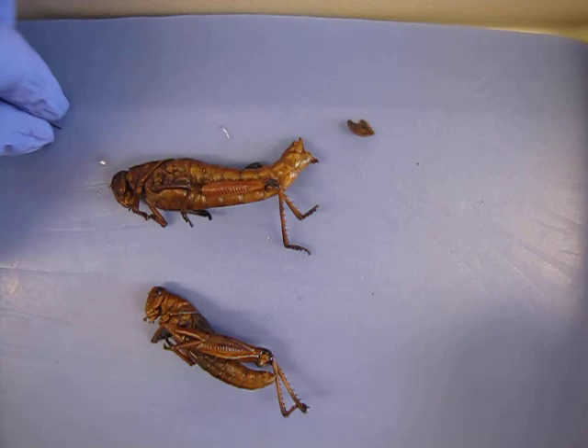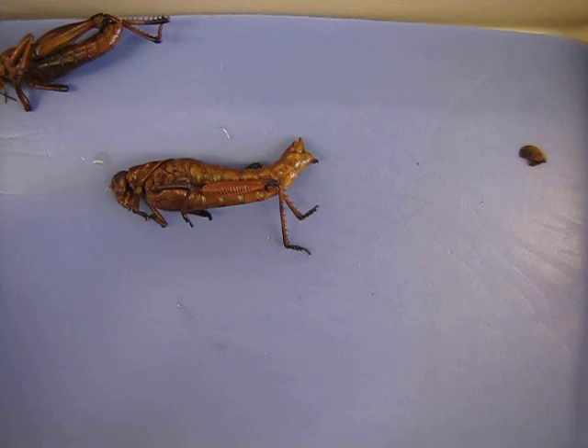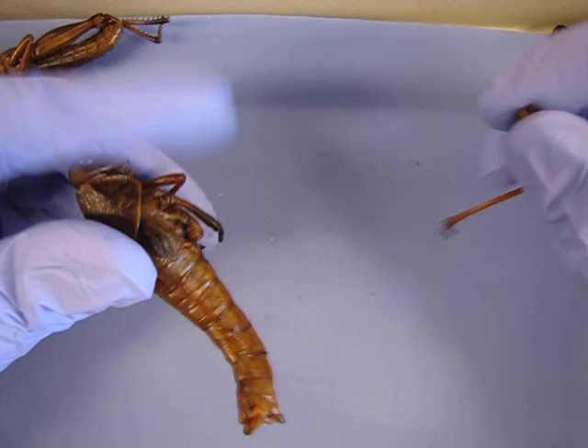Okay, internal grasshopper dissection and anatomy. Whether you have male or female, the dissection will proceed relatively similarly, but make sure you can also identify structures on both. This is especially true of the female because when you open her up, usually you'll see a great number of eggs, and you'll need to be able to identify that for your practical.